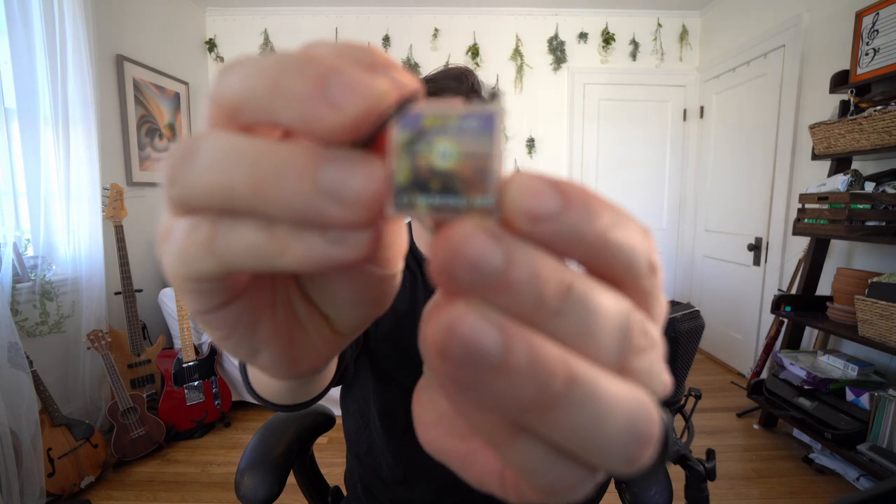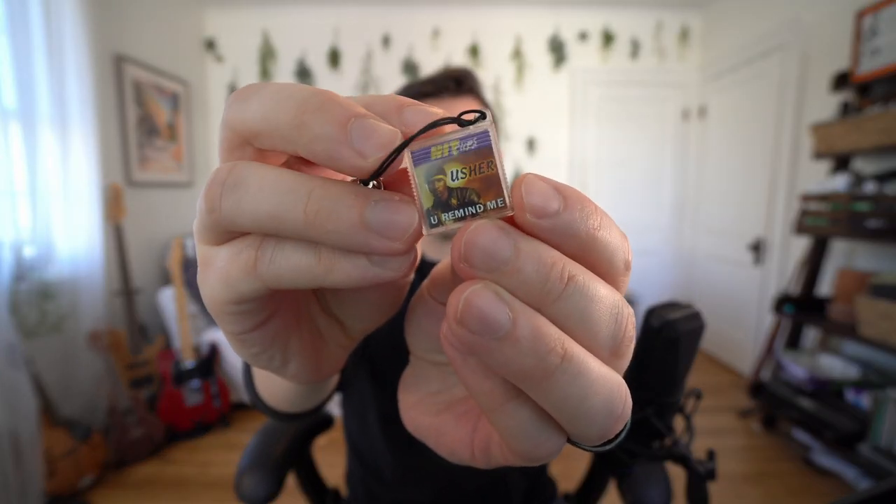This is a HitClip. These were made by Tiger Electronics in the early 2000s and they were marketed towards kids as the hot new way to consume and share music. They were simultaneously so cool and just so terrible. Each clip only contained 60 seconds of a given song and the sound quality was just unspeakably bad.